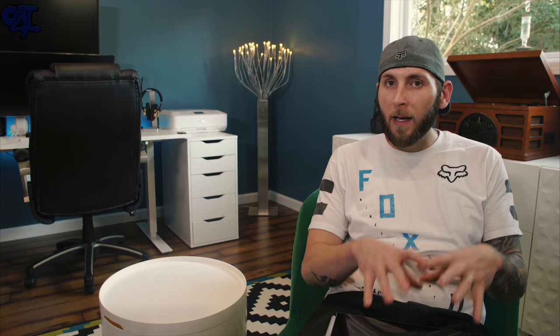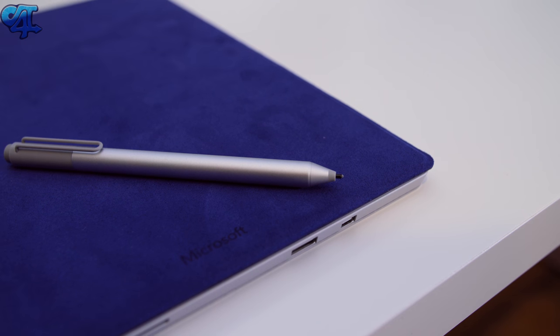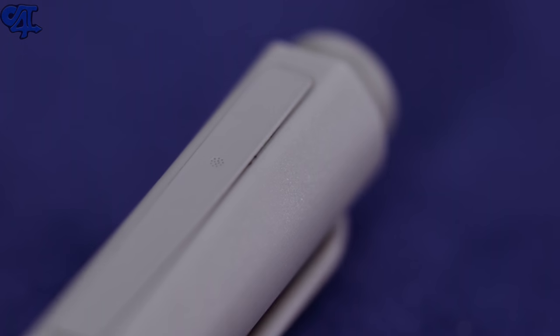One thing I love about the Surface Pro 4 is that everything attaches magnetically — even the Surface Pen just clips right onto the side. The charger also connects magnetically, and the keyboard cover clicks into place magnetically, with a nice comforting snap to let you know it's secure. The Surface Pro 4 does come with the Surface Pen out of the box — the Pro 3 did not. The keyboard cover costs extra, about $130, but you can pay a bit more to get one with a built-in fingerprint scanner.